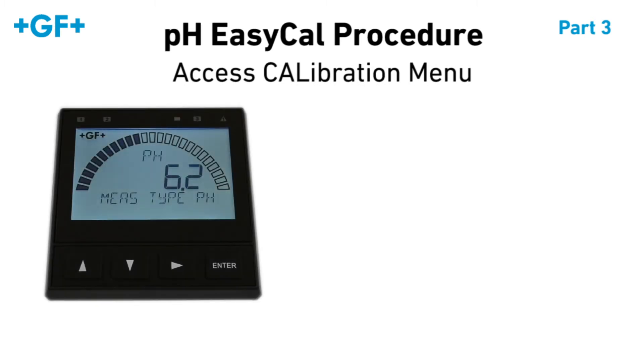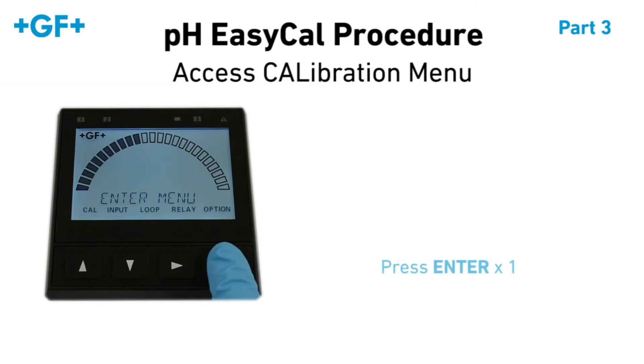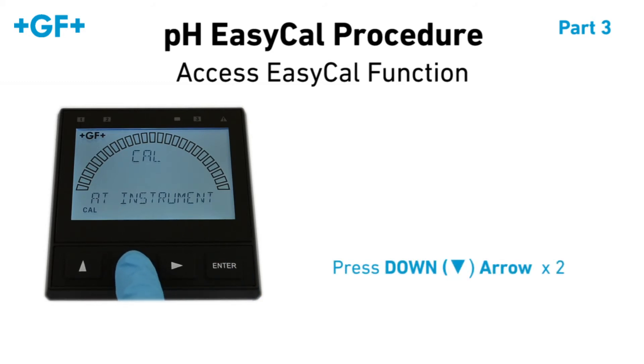pH EasyCal procedure. First, we have to access the calibration menu. On the 9900, press and hold the Enter button for five seconds. Navigate to the Cal menu and press Enter. The first setting shown must be set to Cal at Instrument. Press the down arrow twice.